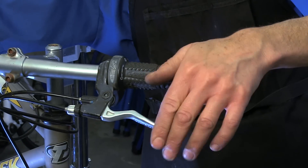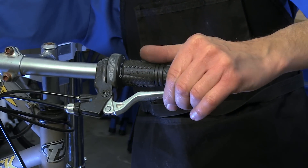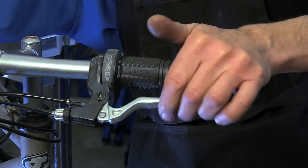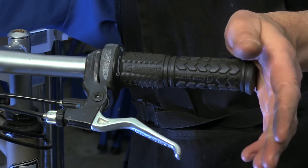On this side, I pull until I feel contact, then I pull with force — and from here I can contact the grip. This brake is not appropriately set.